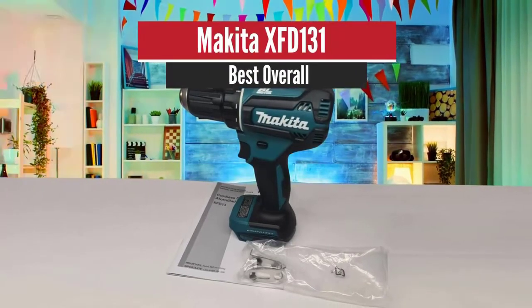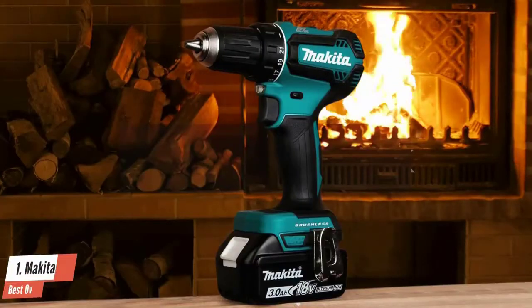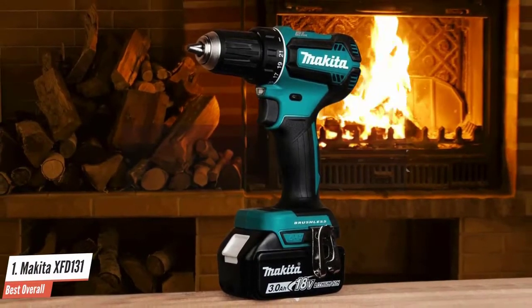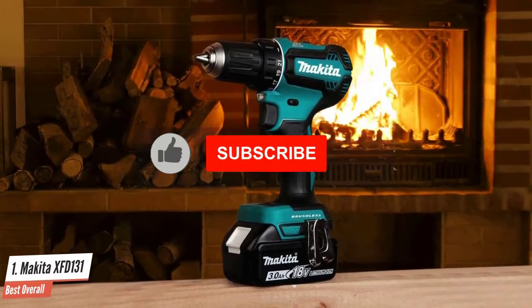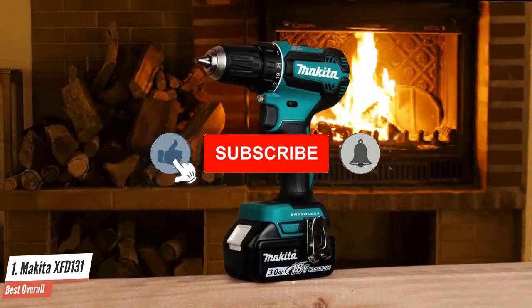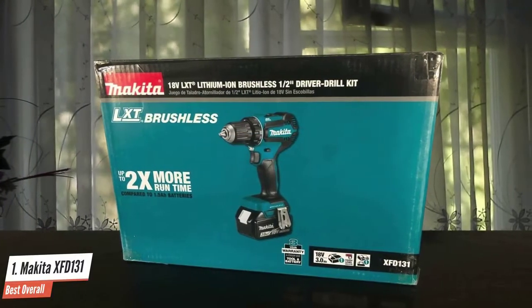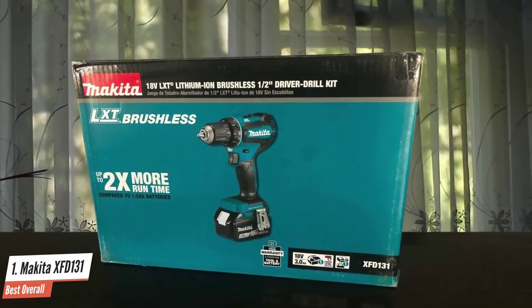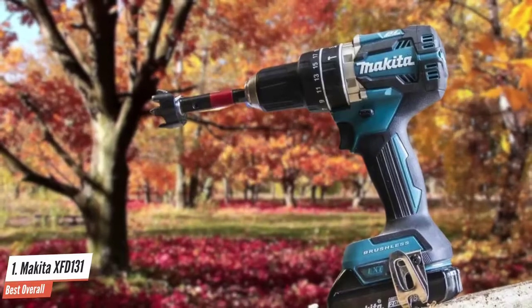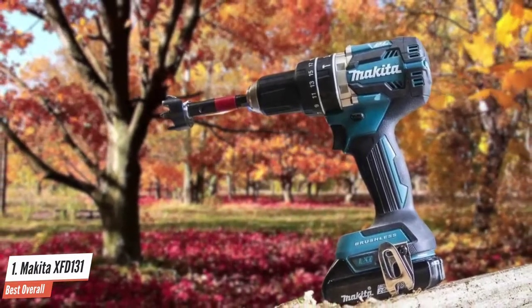Number one: Makita XFD131 — best overall. The Makita XFD131 is the power tool of choice for many hobbyists and professionals. It has all the features a professional would want in a tool of its caliber, along with a long battery life and a lightweight structure. It's a powerful device, especially considering how small it is, and is an excellent example of how power doesn't necessarily come with size.